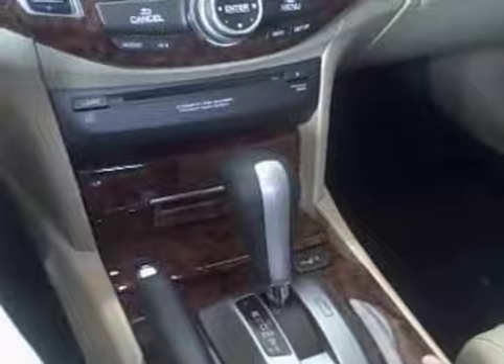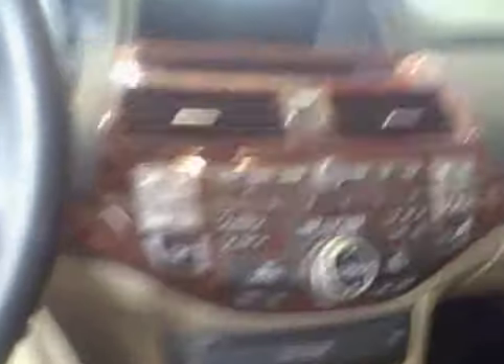It's an add-on — some people love it, some people don't, but it looks really nice in my own opinion. And you're going to get the 6-disc CD changer in-dash.